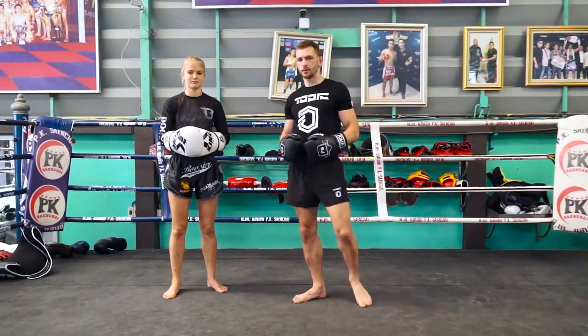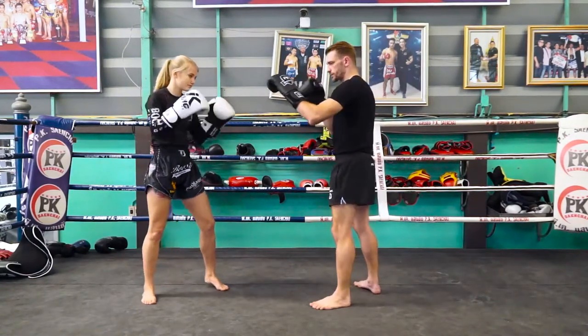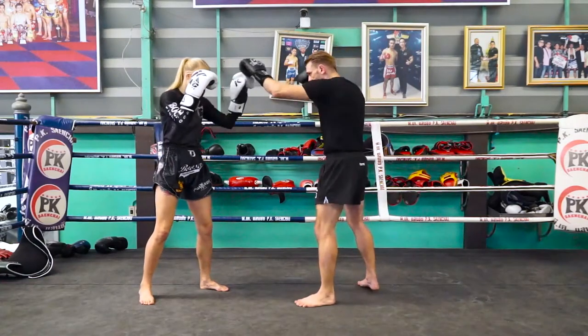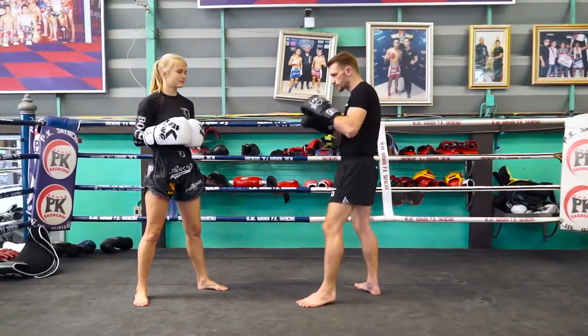We're going to use offbeat timing in order to land the jab and then follow up with the low kick. From here, we're going to start out by tapping my opponent's glove. I'm just trying to measure and get my timing down, my distance down — measuring, timing. That's all I'm doing.